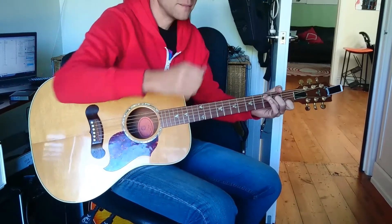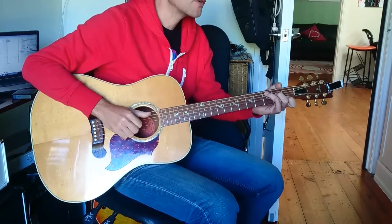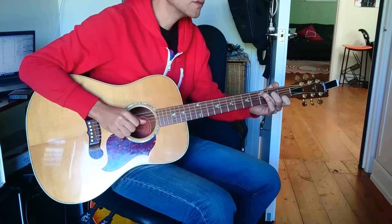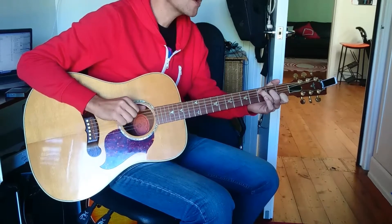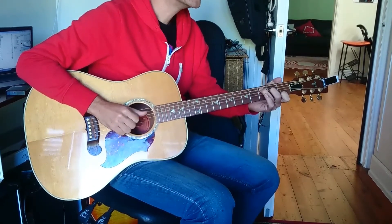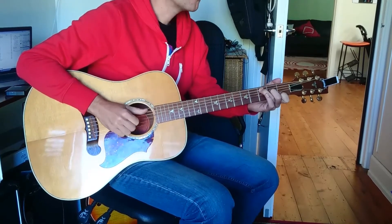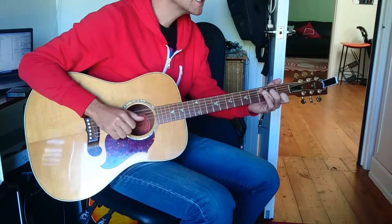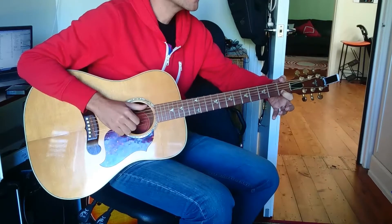And then our thumb is going to strike the D string, which is an E note underneath there. So we've got 1 and 2 and 3 and 4. 1 and 2 and 3 and 4, and then we're going to hit an open E on the and at the end of that bar. So 1 and 2 and 3 and 4 and... Then we're going to put our thumb here on F and our first finger here on C.